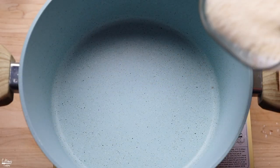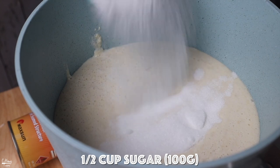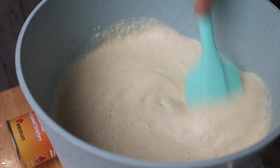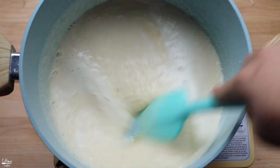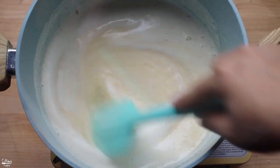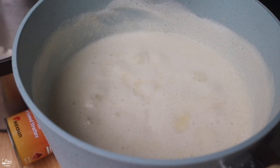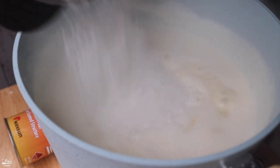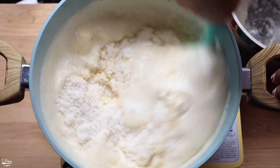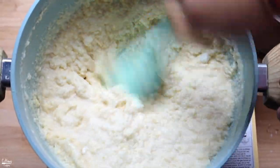Pour the blended soybean mixture into a really good non-stick pot, along with half a cup of sugar. Give it a really good stir, then turn on the heat and let it come to a boil, keeping stirring as you cook or the bottom will burn. Once it comes to a boil, go ahead and add in the ground up sticky rice. At this point, keep on stirring until it becomes a nice and thick consistency at medium-high heat.